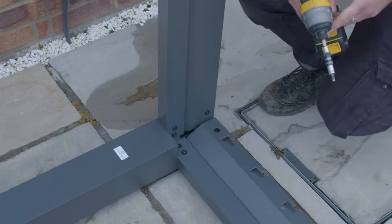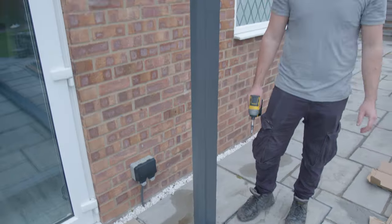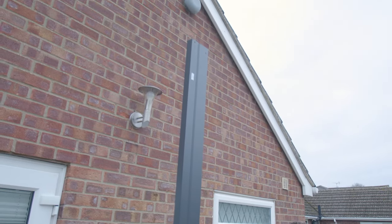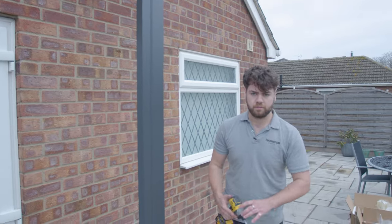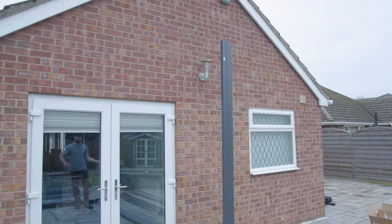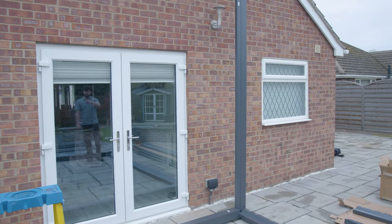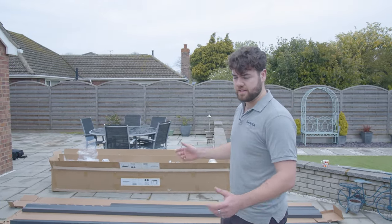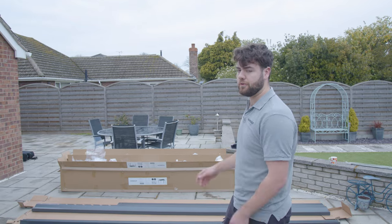Once they're all started in, we can tighten them up. At that point we're ready to stand it up between two people and attach the third leg to the end of that beam, at which point it will free-stand before we go ahead and put the rest up. So we'll have that one upright so that leg is ready to put on as we pick it up. Then once three legs are on, it'll free-stand and it just makes it easy to work around the rest without trying to hold it up and balance it.